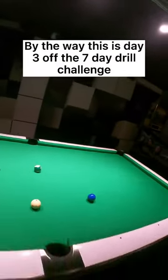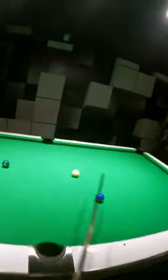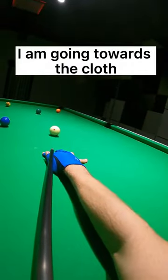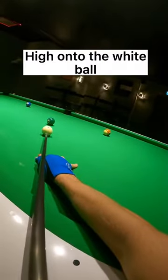By the way, this is day 3 of the 7-day drill challenge. Look at my pool stick now — I am going towards the claw after playing the shot. Little forward roll, high onto the white ball.